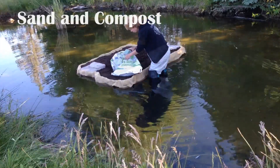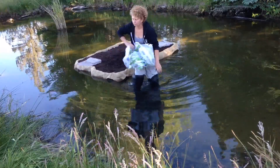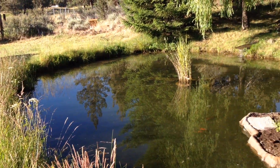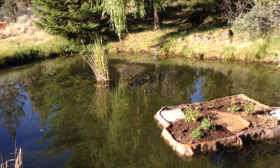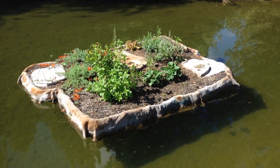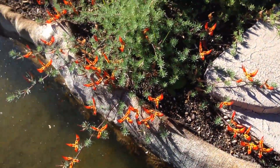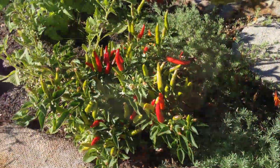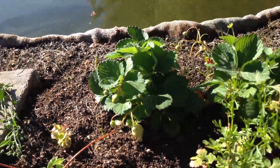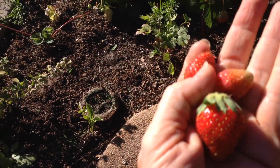This is my first year with the island. I planted just some random things — I wanted to see what grew, not just water plants but whatever it wanted. I've got pepper plants, mint, which I knew was friendly to water, and a beautiful flowering something-or-other I wasn't sure what it was. Strawberries have done well too.